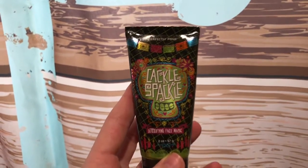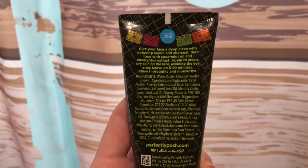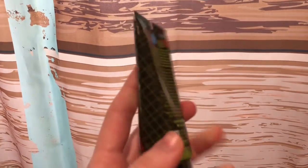This is the face mask I have chosen to use. I picked it because it has a Halloween-y vibe to it with the sugar skulls. It smells so good, kind of like toothpaste honestly, because I think it has eucalyptus and mint in it. I'm going to put this on my face and leave it on for 5-10 minutes.